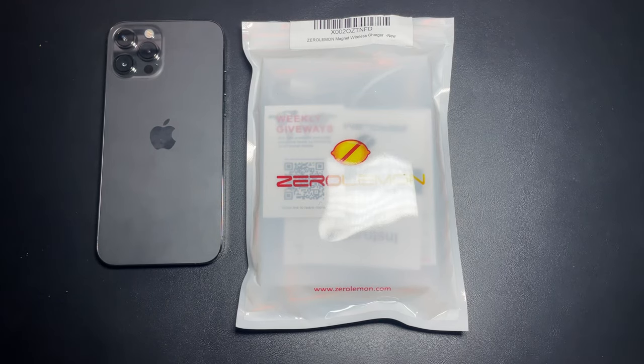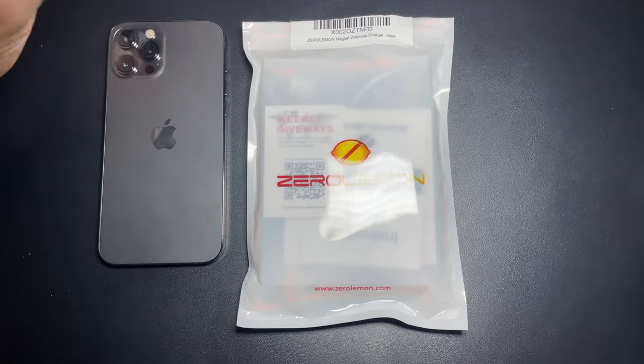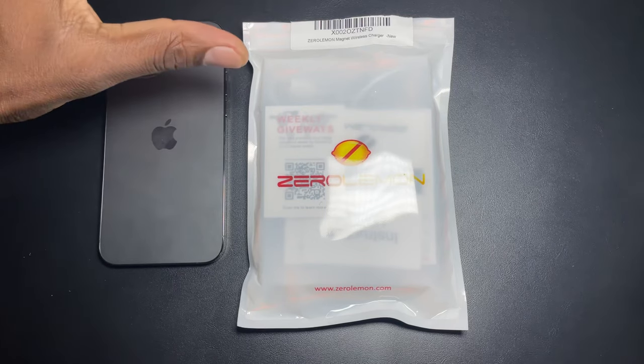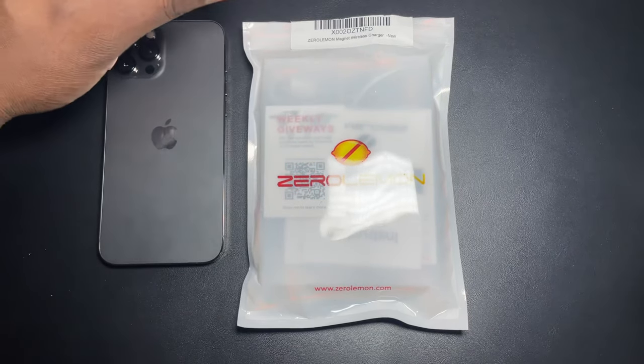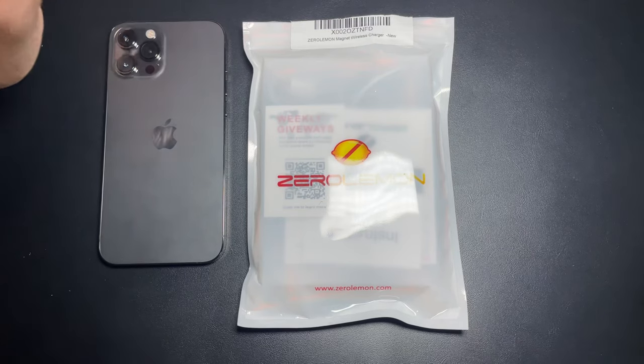What's going on folks, it's your man Jay and I'm back with another video. So I have Zero Lemon's version of the MagSafe. Now you can grab a two-pack of these for $36 and they're also having some kind of coupon right now. You can actually get it for under $32 for two of these. Apple's cost a lot more, so third-party companies are going to bring out their versions.